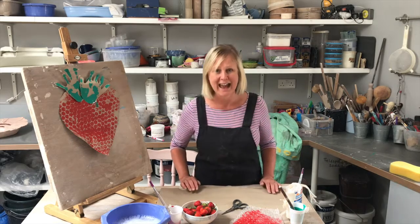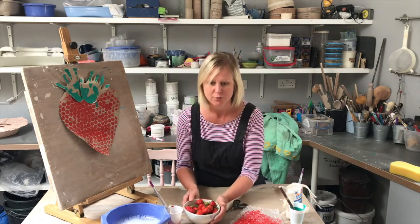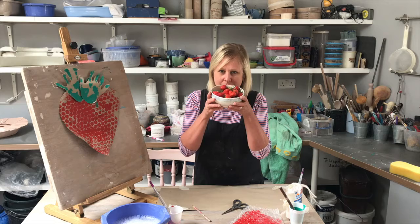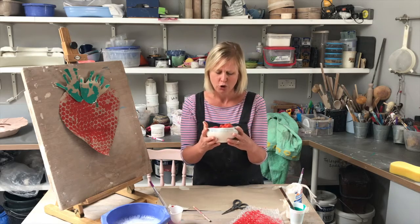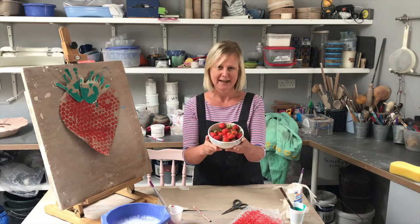I even had a cake with a strawberry on. I had some cereal with strawberries in and I've even got some strawberries here now. They smell gorgeous and they're so tasty too. I might have some with ice cream for my pudding later.